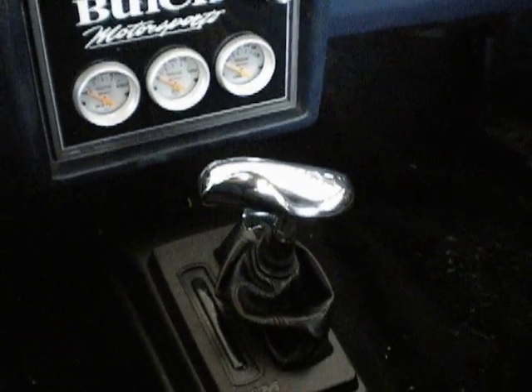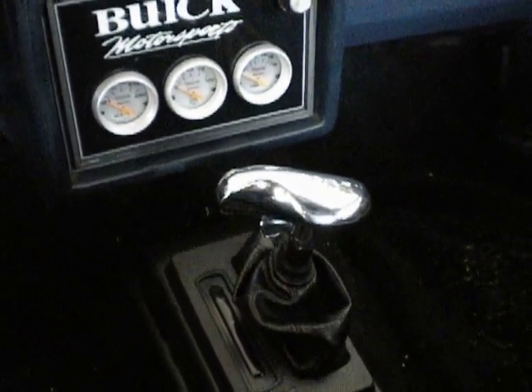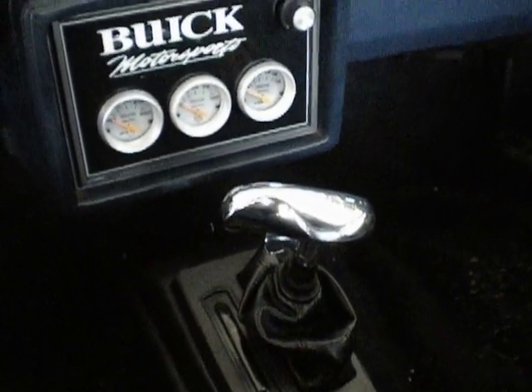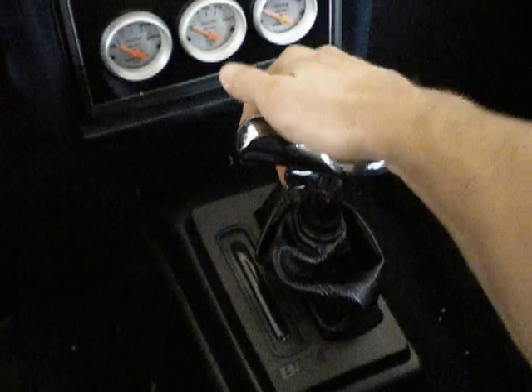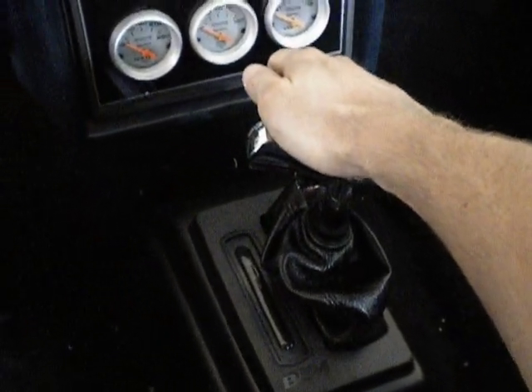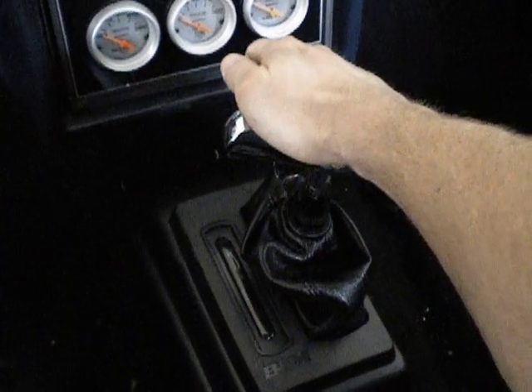This video covers the basic operation of the B&M hammer shifter installed in a 1987 Buick Regal with a 350 motor and a 200-4R tranny. Basic operation: you pull up this lever right here, which is a lockout lever for gate mode, and that takes you down to ratchet mode.